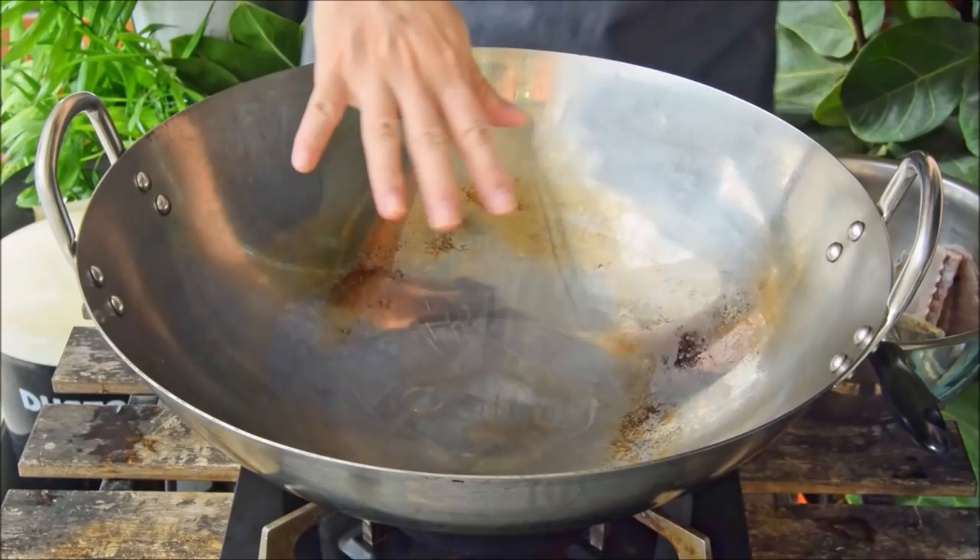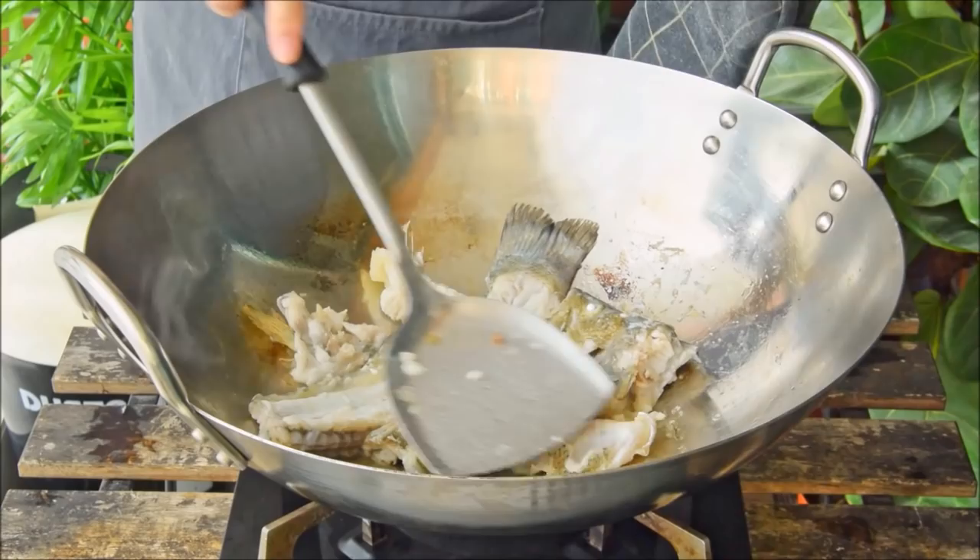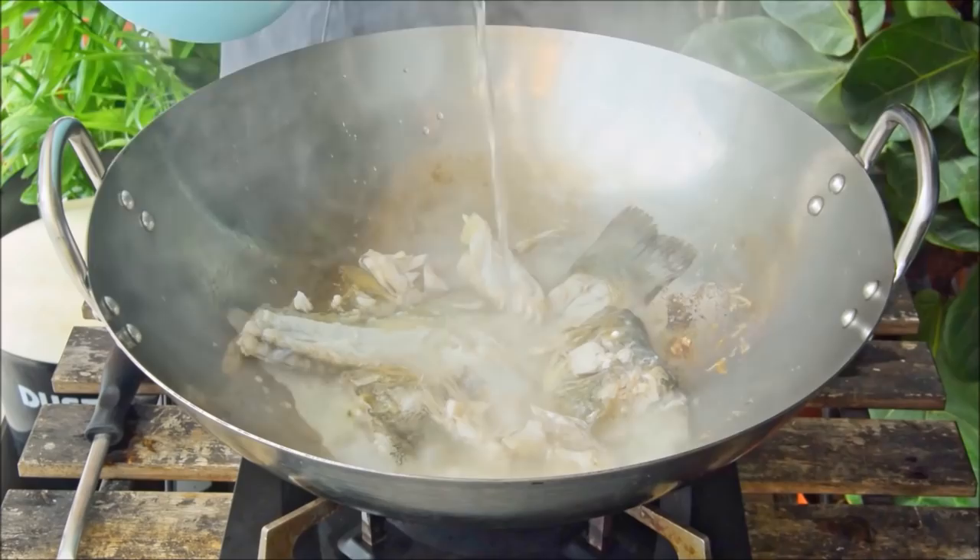Suancayu was invented pretty recently, either the 80s or the 90s, so there are a few different variations. We're doing the type that focuses on having a drinkable soup. So over medium-low heat, toss in the fish bones and head to fry. Fry for about ten minutes until you can see a touch of browning, then add in two liters of hot, boiled water.